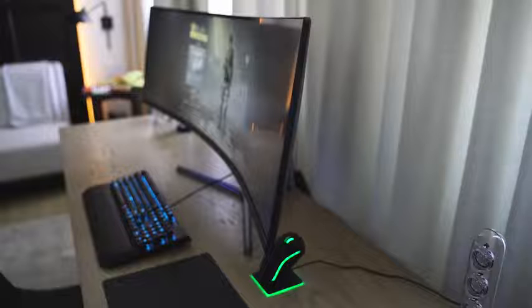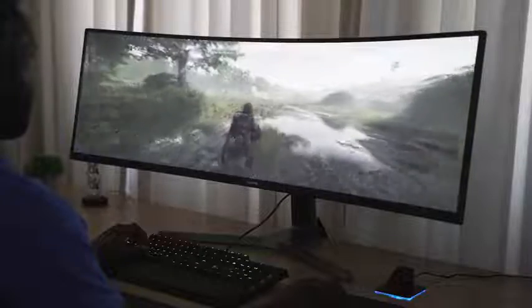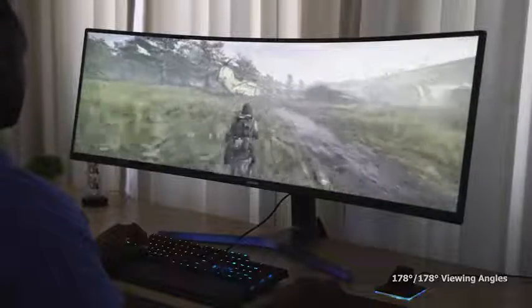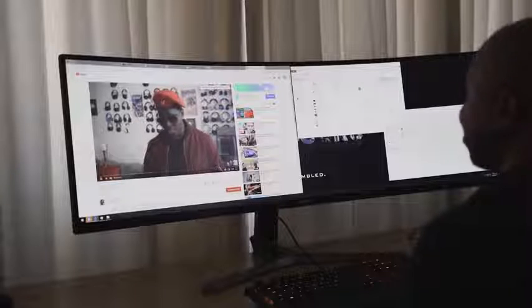Let's talk about some of the specs. This is a curved monitor with a curvature of about 1800r, so it's got that nice curve that banks around and covers your whole field of vision while you're gaming. This is also an HDR monitor, certified for HDR display up to a thousand nits max brightness, which is better than some TVs out there. You're getting really sharp, good colors and contrast.